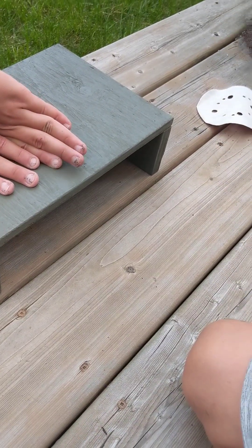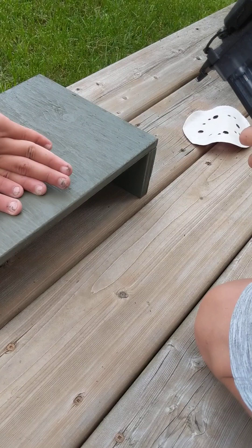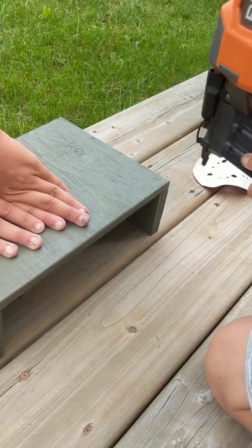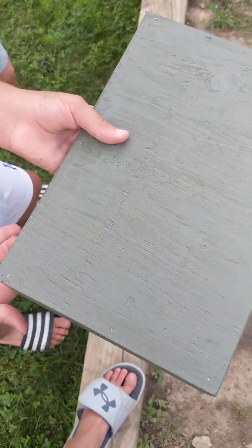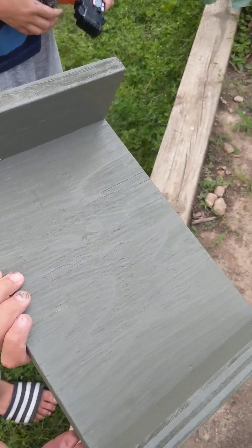Now we're going to start nailing these together. We're going to be using a nail gun. Just like that. This is what our finished thing will look like. It's all nailed. Now the only thing we have to do is nail it onto our table.